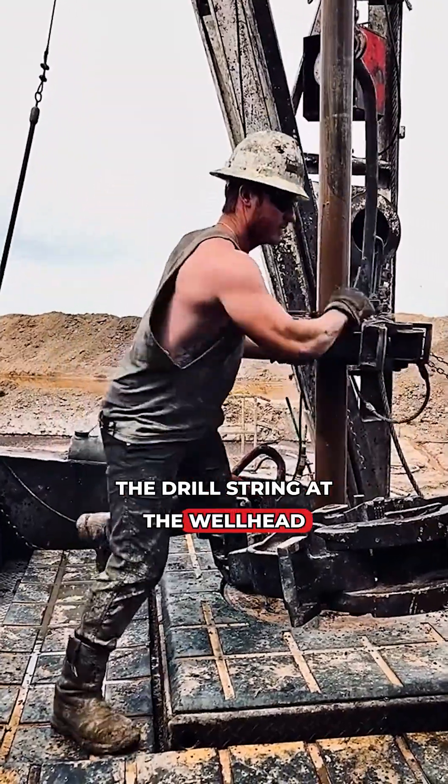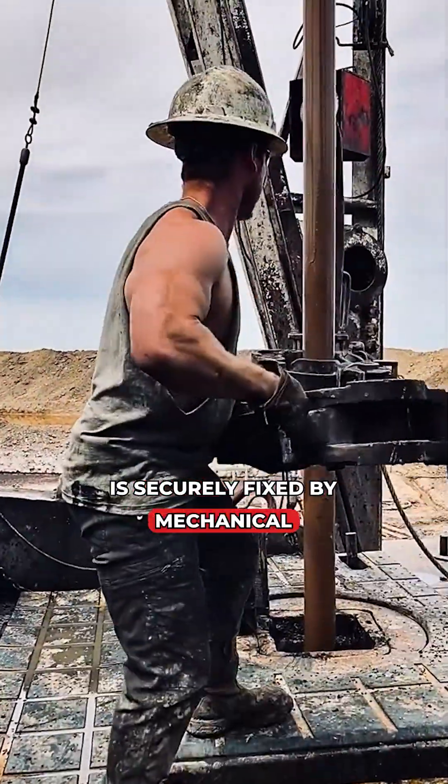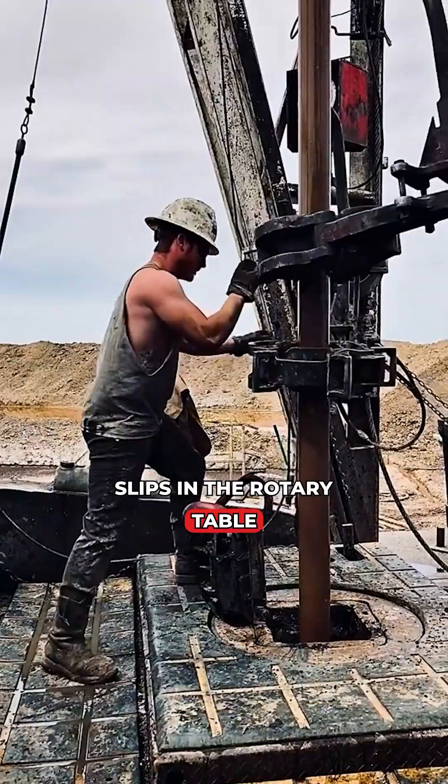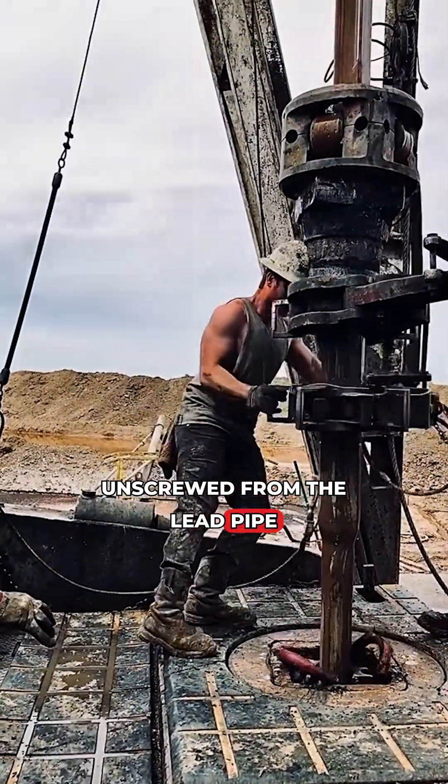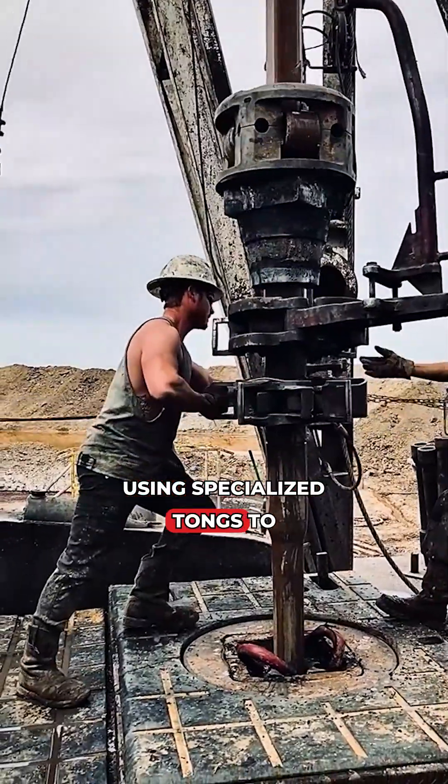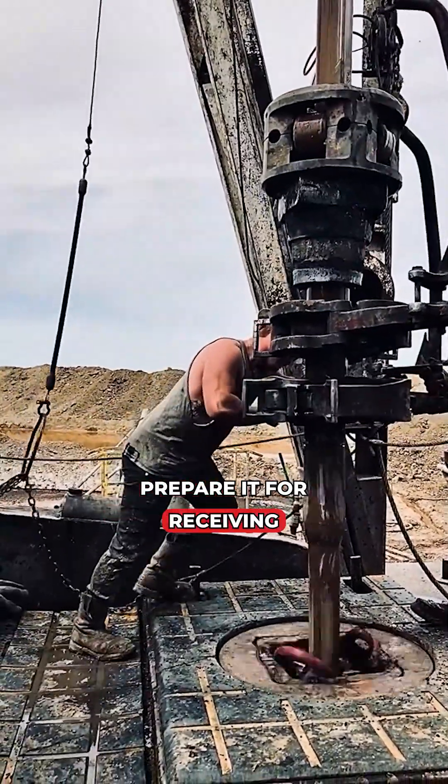The drill string at the wellhead is securely fixed by mechanical slips in the rotary table. The top drive is simultaneously unscrewed from the lead pipe, using specialised tongs to prepare it for receiving a new section.